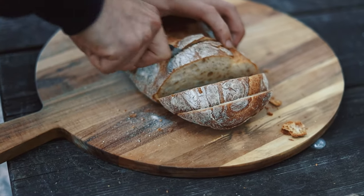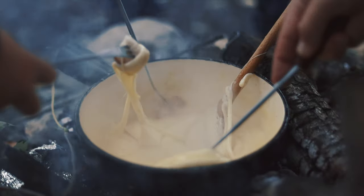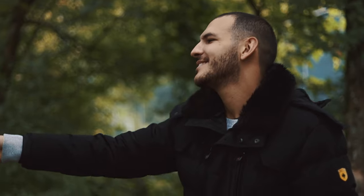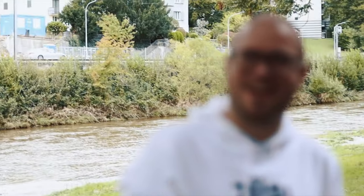We're using a fresh ciabatta for dipping. By the way, who knows how the traditional fondue pot is called? French lesson from Sam: it's called a caquelon. So today we had a cheese fondue, cooked in a caquelon, moitié moitié — vacherin and gruyère.